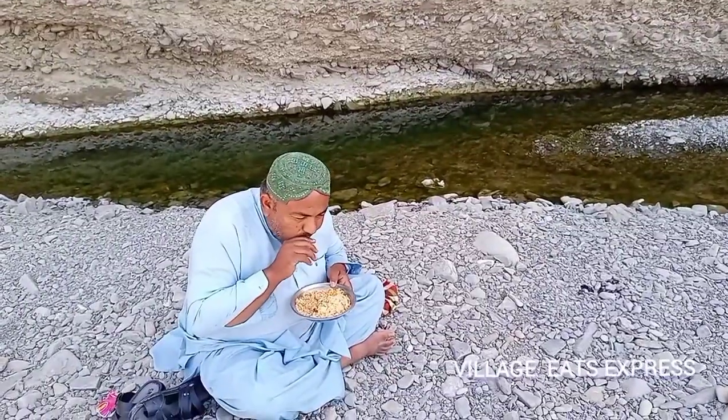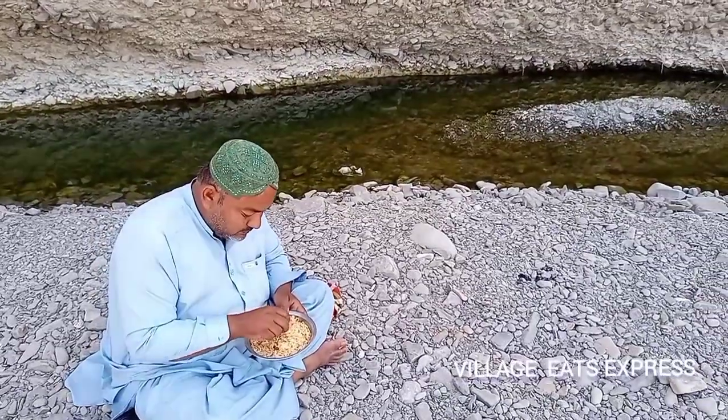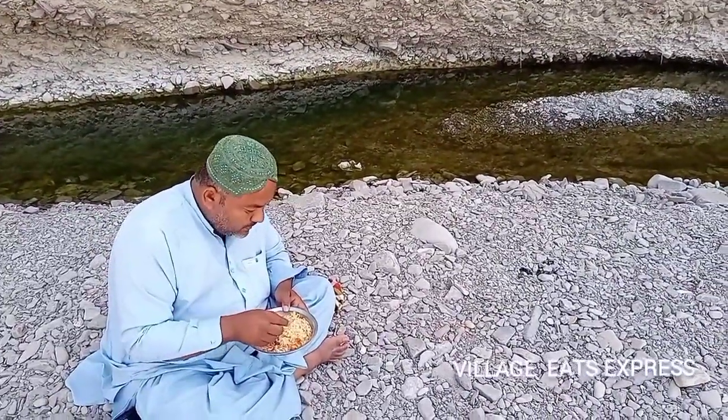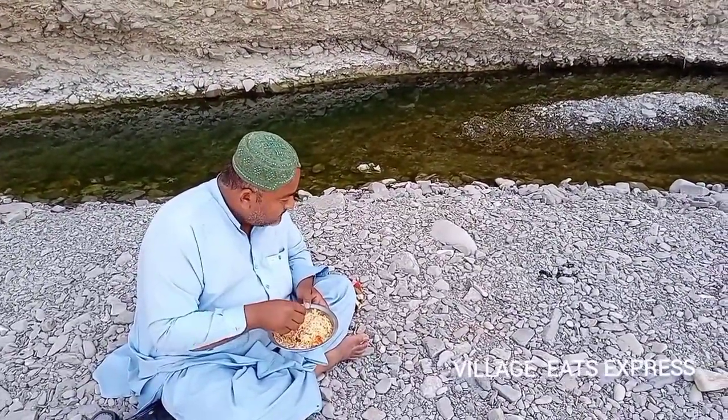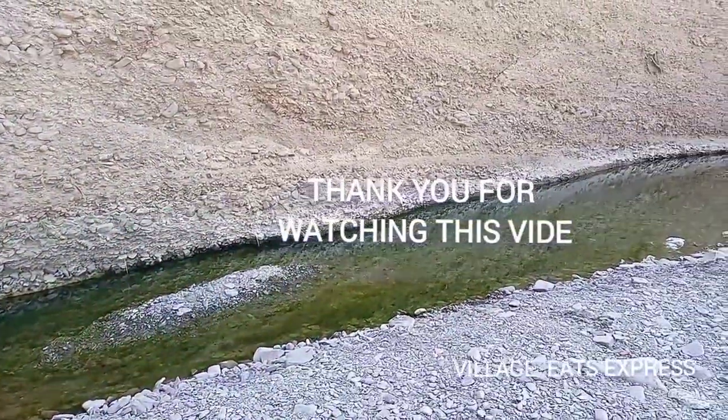How is this? What is it? I'm not sure what is going on. Friends, how did we feel about this video? Please tell us in the comments. Please keep your family well. Allah Hafiz.